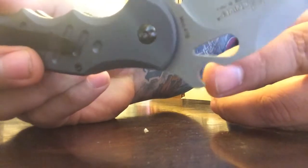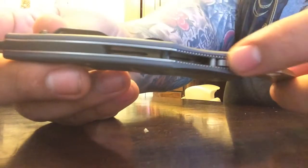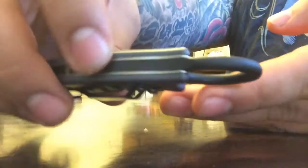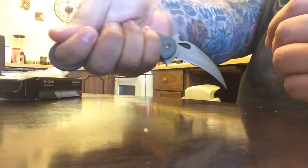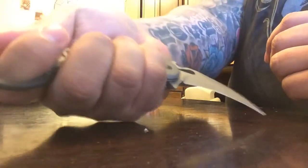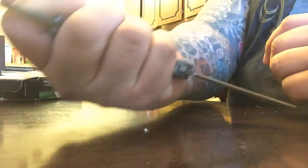This thing has it all — it's got jimping on the back. The only place I wish I had jimping was on the backside where your thumb would naturally rest when you're in a full grip. I have really large hands and this knife is not small — it definitely accommodates the size of my hands perfectly. Someone with smaller hands could possibly feel a little discomfort, but knives aren't made to be a hundred percent comfortable.